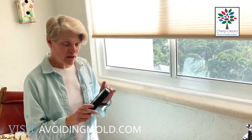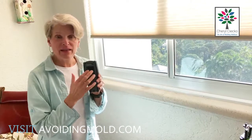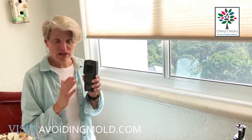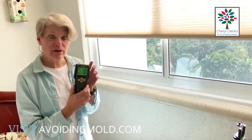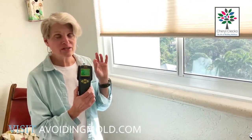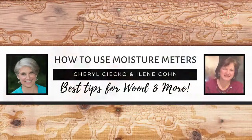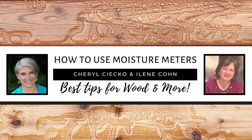This meter — one thing I think is important — this is a surface meter, so it has a pad in the back that is going to test the moisture. I recommend people get a meter that has different settings for different scales depending on the materials. To find out more about that from an expert, check out my Moisture Meters webinar interview with Eileen Cohn. That's available on my website, avoidingmold.com.